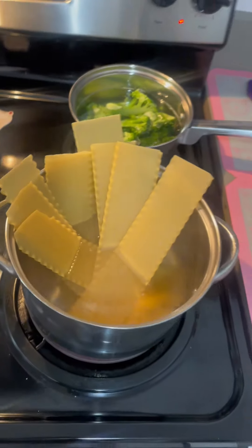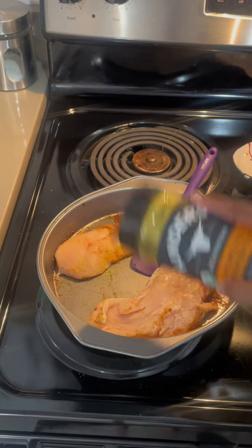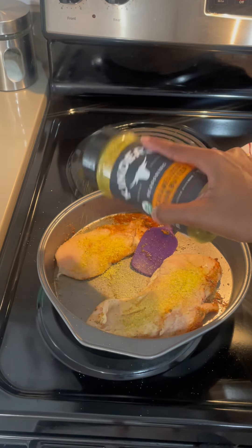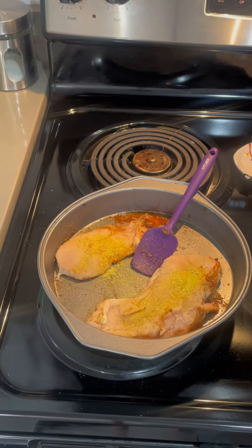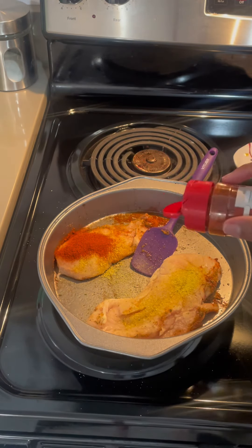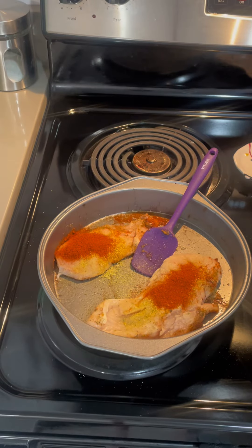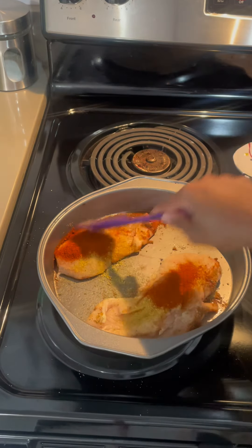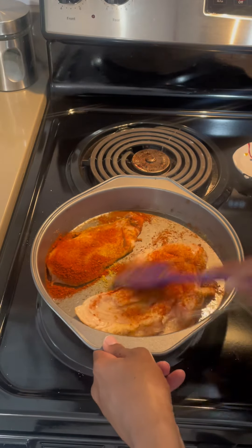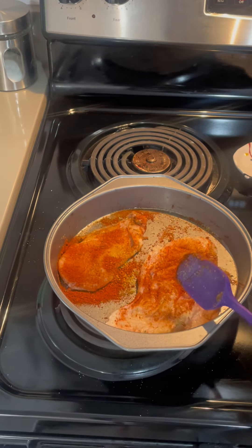Don't forget to season the chicken. I'm going to bake the chicken and put it in the oven for 20 minutes.